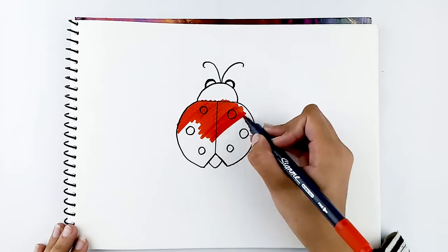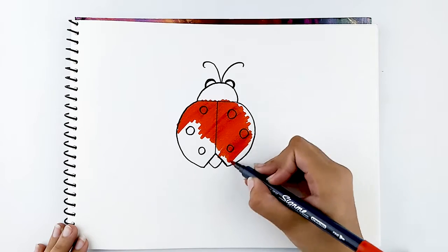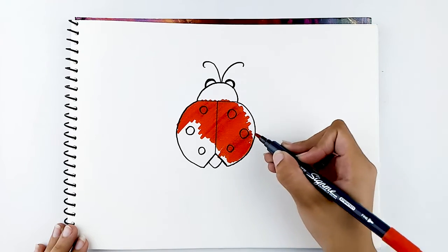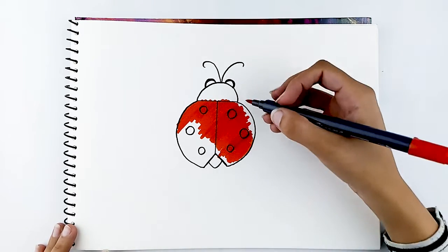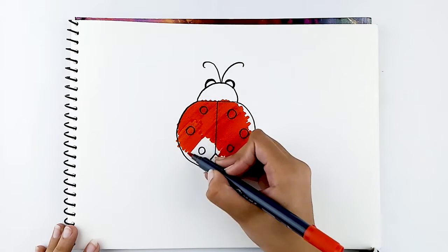Make sure to stay in the lines and take your time with it. Have fun! Keep going!